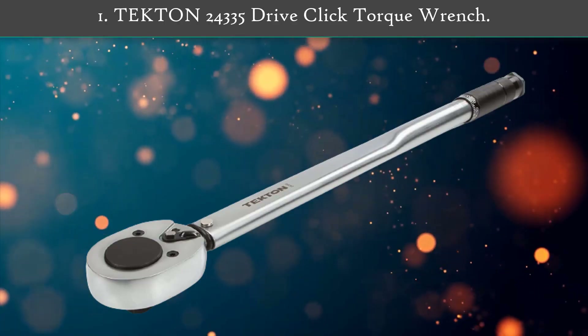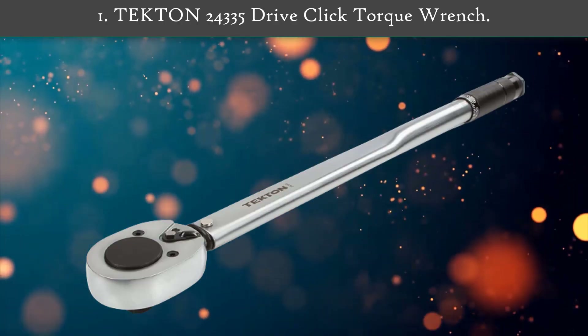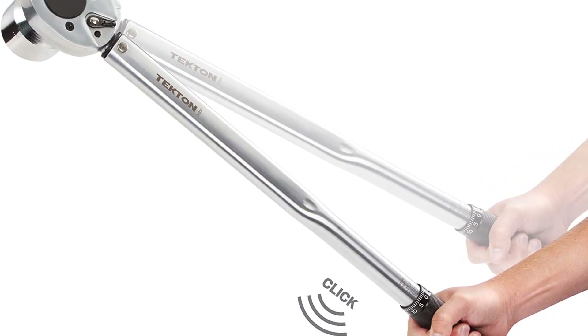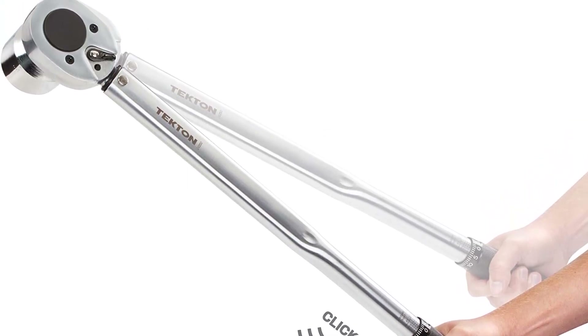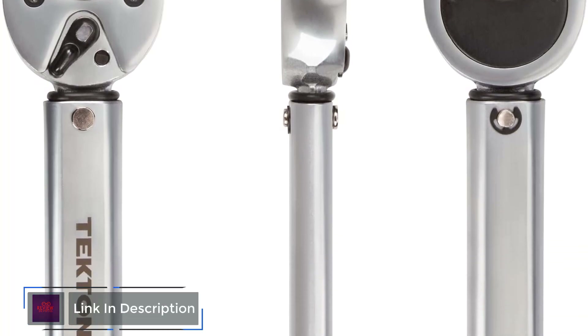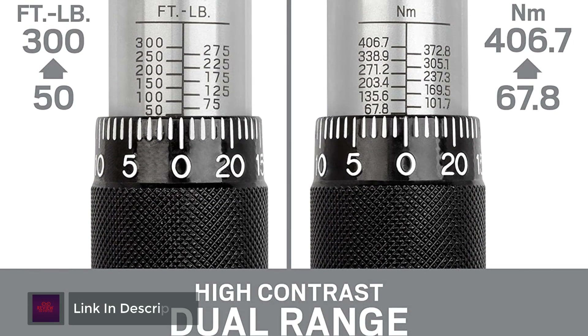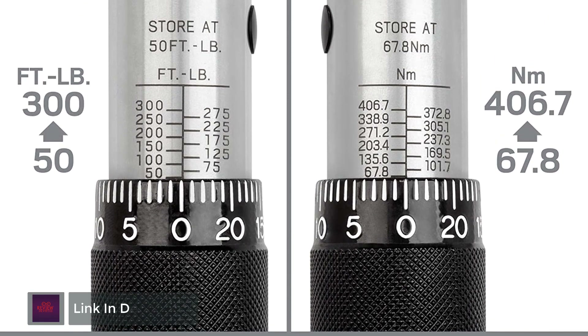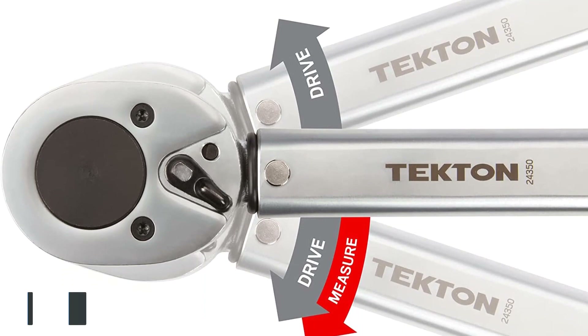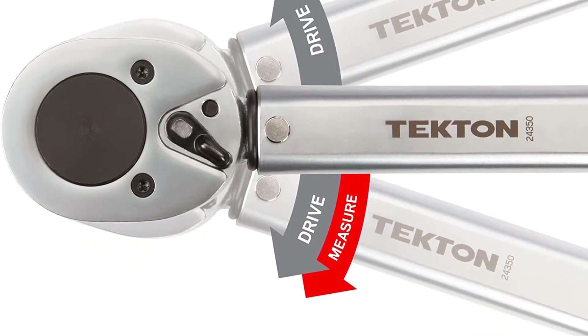Number 1: Tecton 24335 Drive Click Torque Wrench. Calibrated to an accuracy of plus or minus 4%, the Tecton 3/4 inch drive click torque wrench lets you work with confidence, eliminating guessing and the common tendency to over-tighten fasteners. Correctly tightening fasteners to a vehicle or equipment manufacturer's torque specifications ensures parts are properly secured without being damaged.